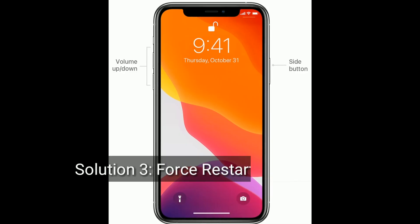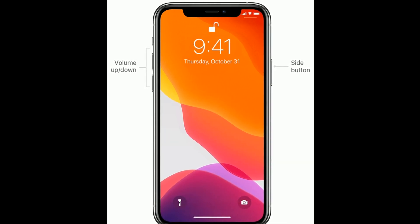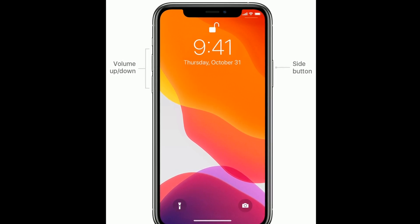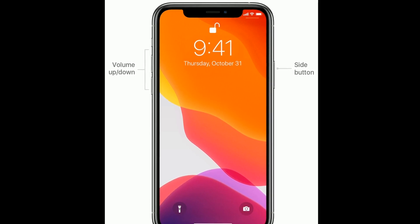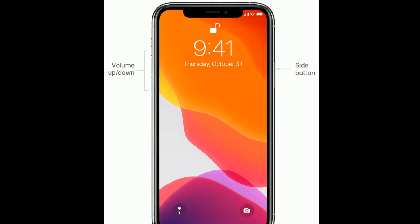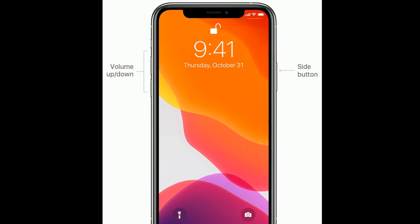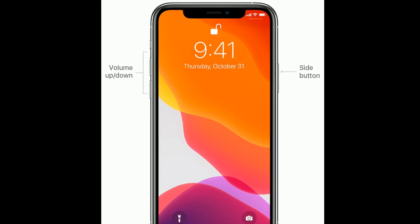Solution three is to force restart your iPhone. If you are using iPhone 8, 10, 11, or 12 series, or iPhone SE second generation, do the following steps: quickly press and release the volume up button, next quickly press and release the volume down button, finally press and hold the side button until you see the Apple logo.